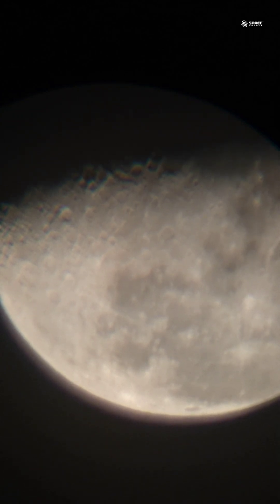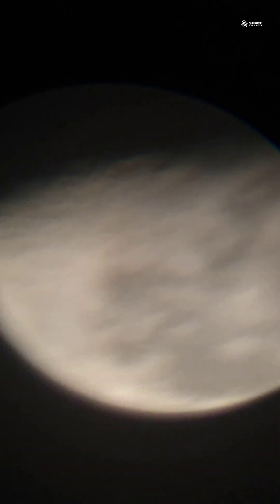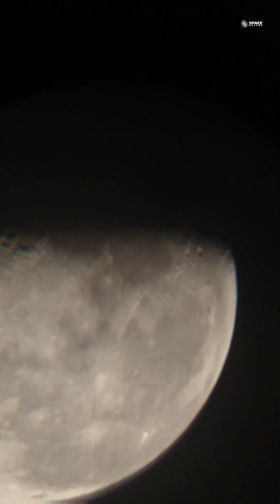This is again a beautiful surface of the moon. I'll just pan it a bit to the other sides to show you the other craters as well. I'm going to the right side now — just have a look at the beauty of the moon. Beautiful craters are seen and the surface of the moon is clearly visible.